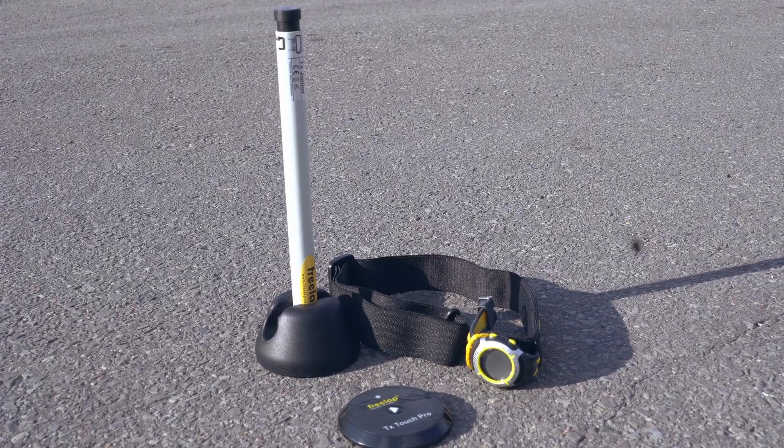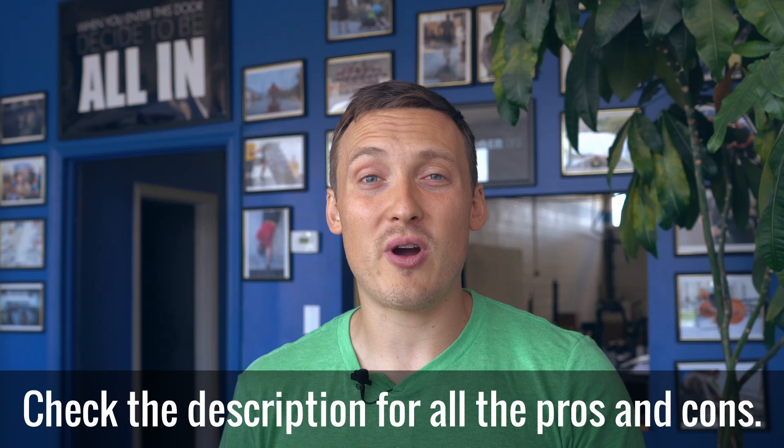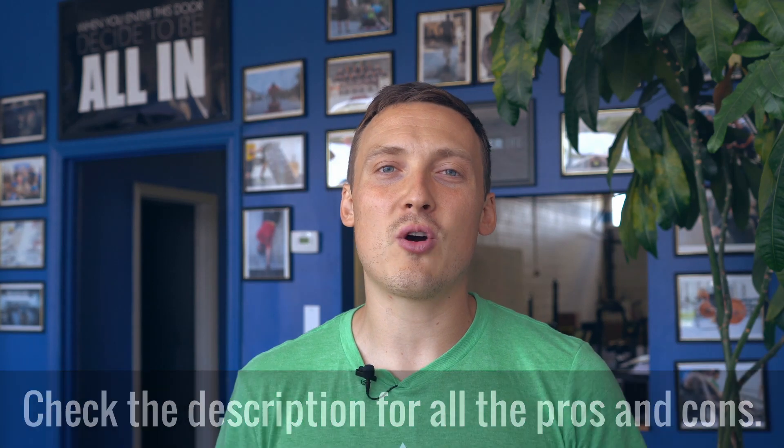Peter Roberts here. Hey guys, welcome back to my channel. In this video, I'm going to review the Freelap Timing System. It is a compact, very accurate timing system that really comes in handy if you do any speed training. The short version is, I think it's a great product, but there are just a couple things you want to know before you buy it. So check out the review — I'm going to show you how to use it, what I like about it, and what I don't like so much about it as well.